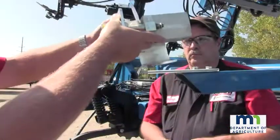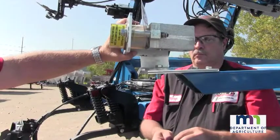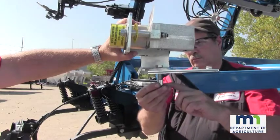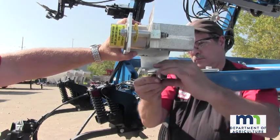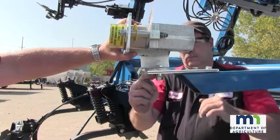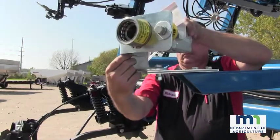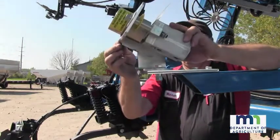Attach the multi-directional swivel assembly to the opposite end of the flat mounting bar with a bolted connection. Be sure to install the prescribed bushing in the bolted connection. The bushing allows the lower swivel bracket to move horizontally. Also be sure that the upper swivel bracket freely moves vertically.